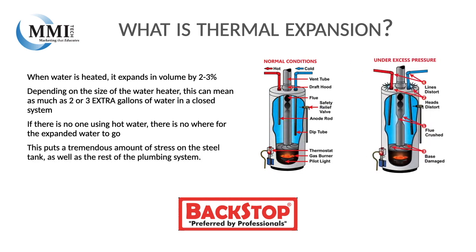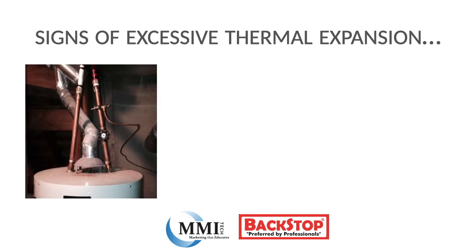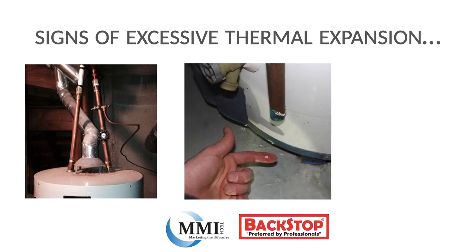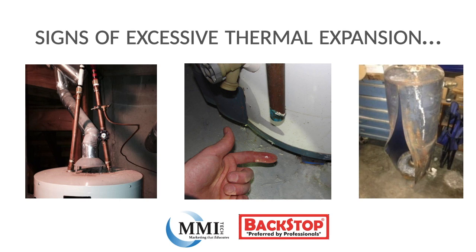If there is no one using hot water, there is nowhere for the expanded water to go. This puts a tremendous amount of stress on the steel tank as well as the rest of the plumbing system. What are some signs you may be experiencing thermal expansion? You may see your hot and cold water lines start to bow in as the steel tank expands, you may get water dripping out of the temperature and pressure relief valve due to excessive pressure building up in the water heater, or worst case scenario, you may have a burst steel tank.